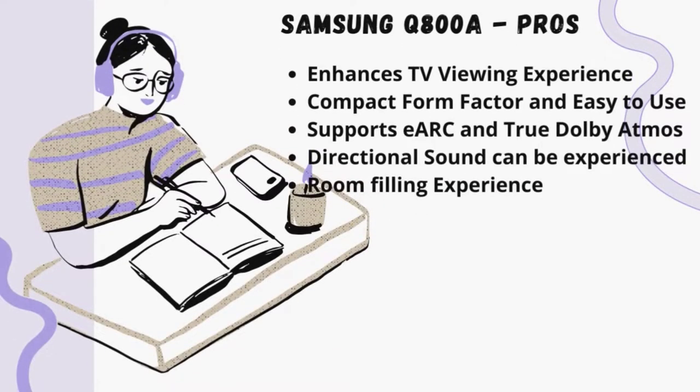Let's take a look at the pros of the soundbar. The soundbar greatly enhances the TV viewing experience. It comes with a compact form factor and is easy to use and set up. It supports the latest standards such as eARC and true Dolby Atmos. You can experience directional sound. It provides a room-filling experience and is great for smaller homes where space is a constraint.